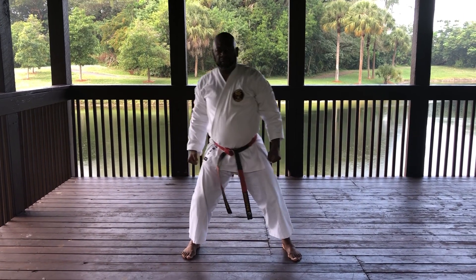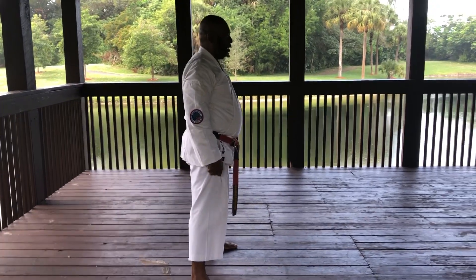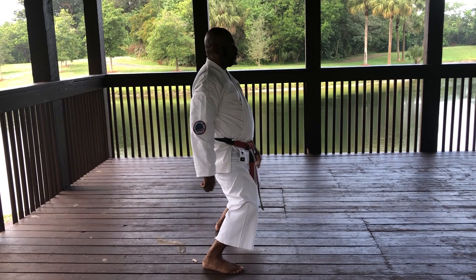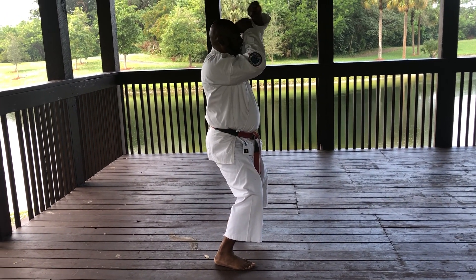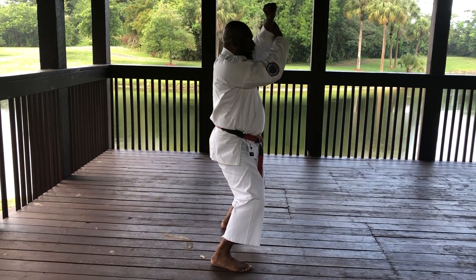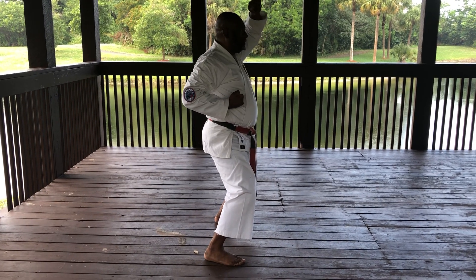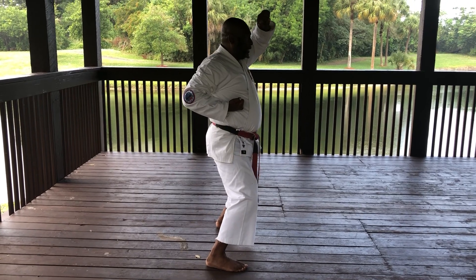Now from a side view. Again, legs shoulder width, bend the knees over the toes, back straight, good posture. Hands above the head — it should be a fist away from the head. The forearm is slanted 45 degrees. This will allow you to block a punch coming to the face or any strike that's going over the head. The opposite hand is in the pocket.